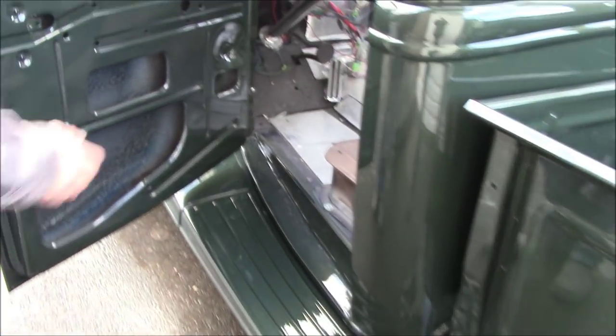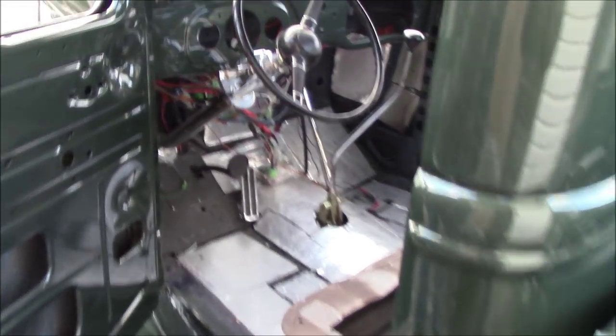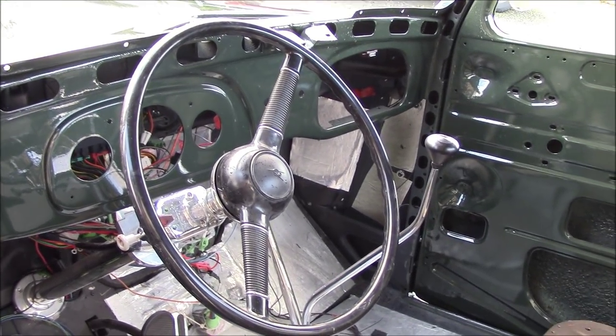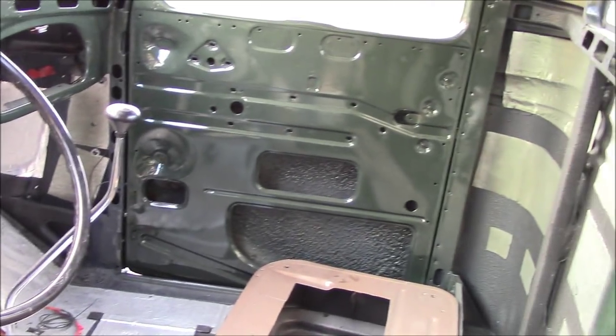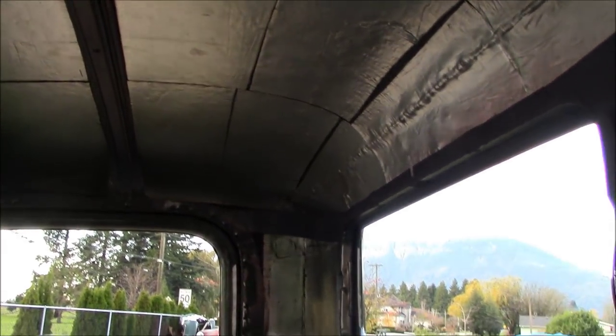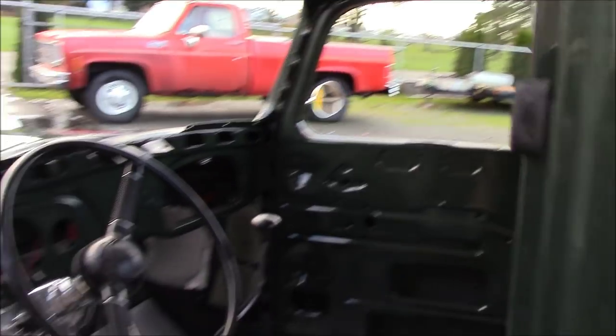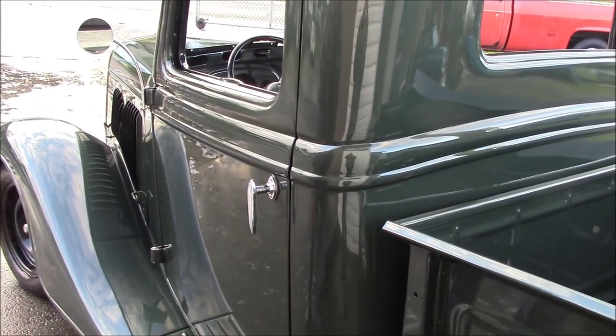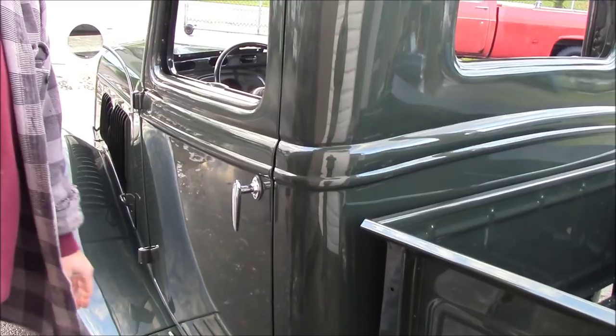As you can see, of course Gus has got to put the inside together, but we painted all the dash and everything for him. Not too much to look at, but anyone that's into these trucks might love the inside photo shot. Closes just like a 36-40 pickup should.